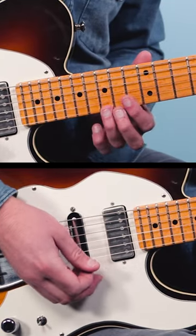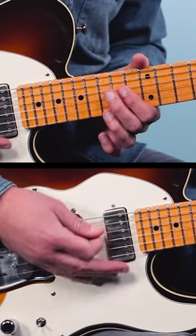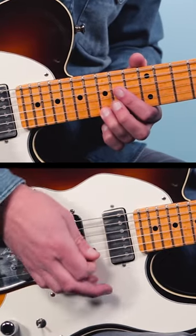So for example, if I was going to play the 15th fret on the first string, I could rake and then let that note come through at the end. David Gilmour might use that in a lick like this.